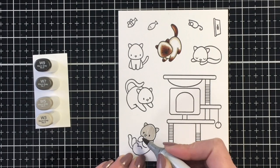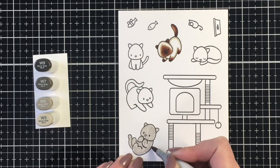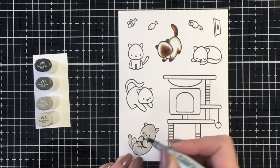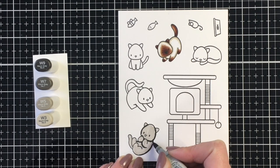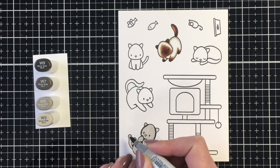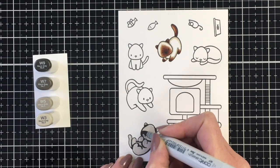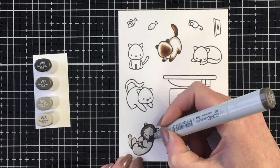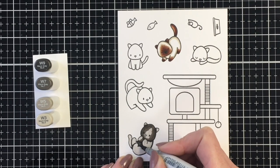Next I'm going to work on coloring a black cat. I find that this color is often the trickiest when coloring images in full black. So I'm going to be using some warm grays for this little cutie here. I just went ahead and colored the entire image with the W3. I find that having this W3 as my base really helps with blending the other markers.